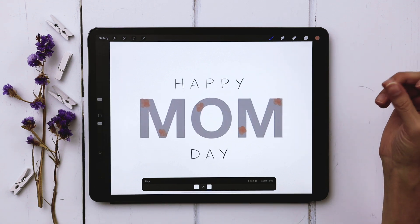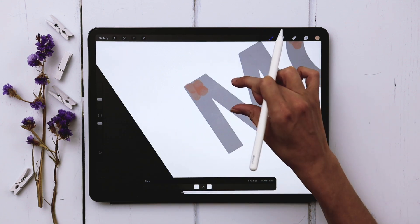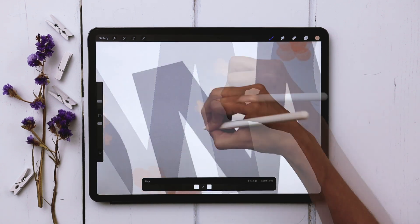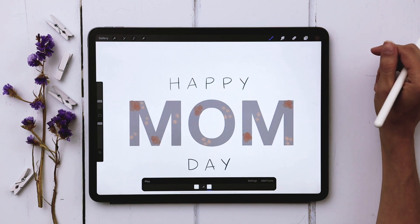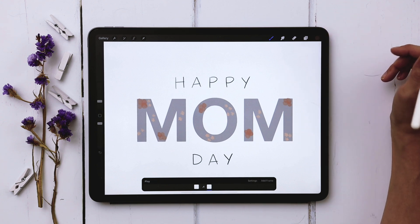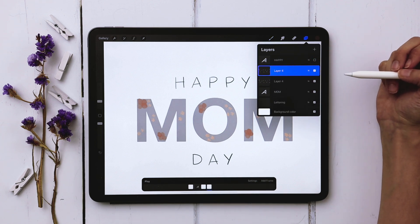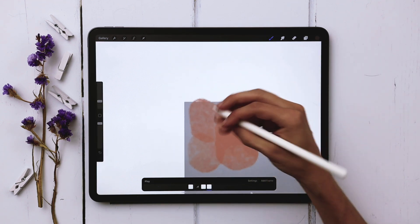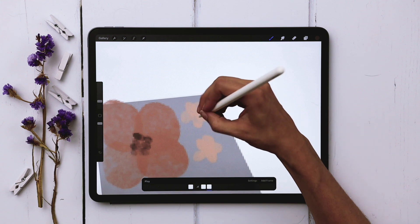I'm going to drop in some additional petals using my lighter pink color on the exact same layer so these ones all start at the same time. Now that we have all our petal flowers complete, in order to have the animation build on top of what we already have, we need to replicate what we just did — slide it to the left, choose duplicate. On this new layer we're going to add the centers of these petaled flowers, stippling some centers on the larger ones and placing a dot inside each smaller one.